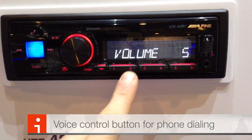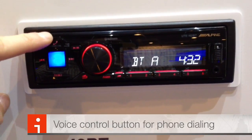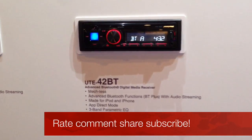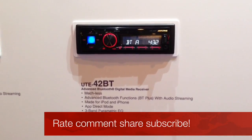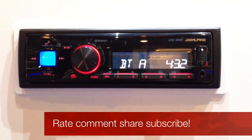Six solid preset buttons, a nice big source button, a direct phone button with voice control, and channel or track changing. This is the UTE-42BT mech-less unit from Alpine Electronics, here at CES 2013, which should be shipping by spring.